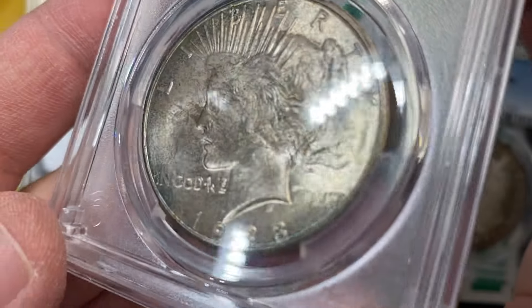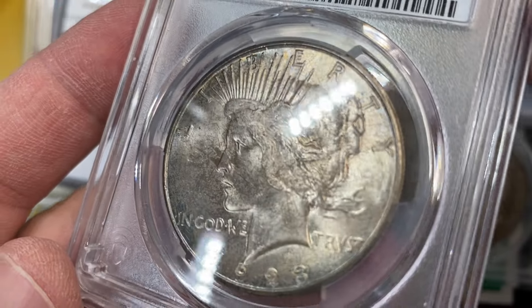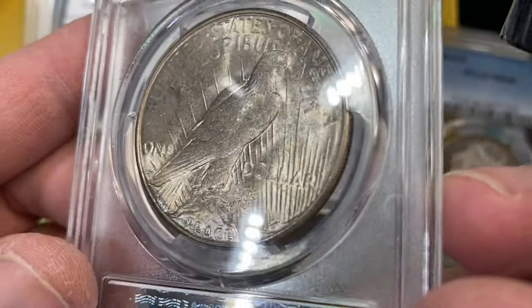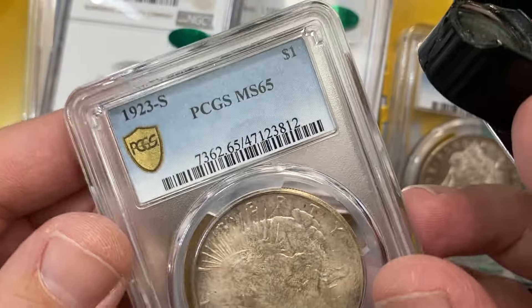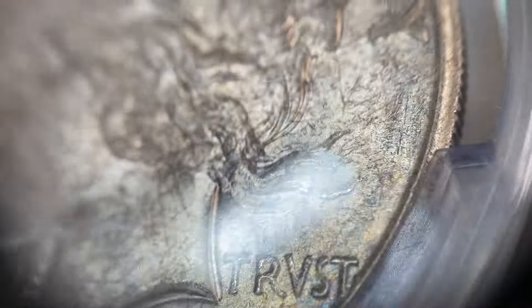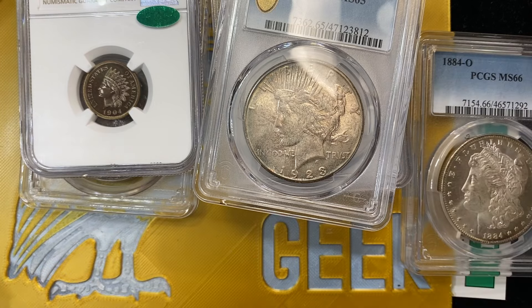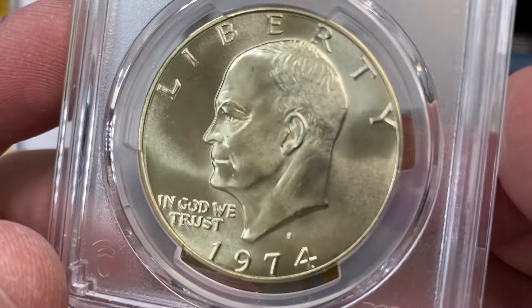So I've got this 1923-S in 65. There's a lot to like here as far as I can tell for a 23-S, but they did not sticker it. I find this to have a really high eye appeal for this date. Some of you guys are looking for only blast white and I totally get that, but my collector wants a little bit of toning once in a while.